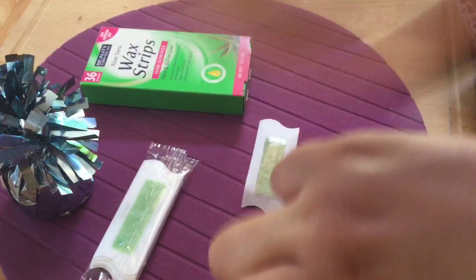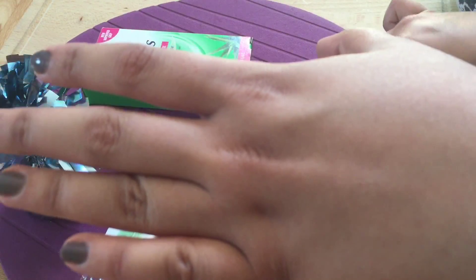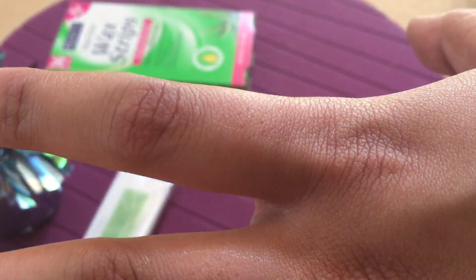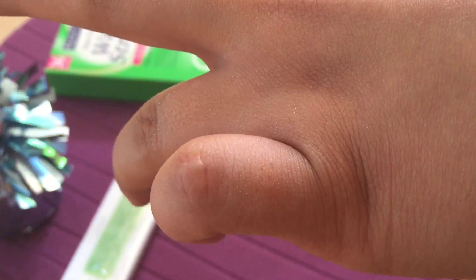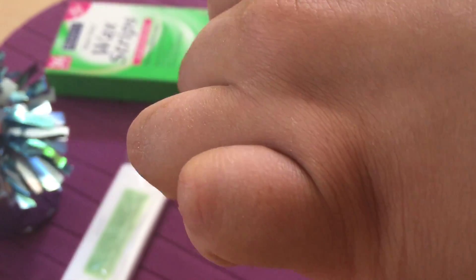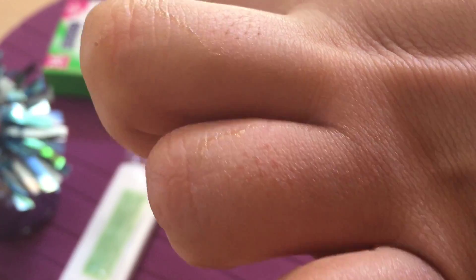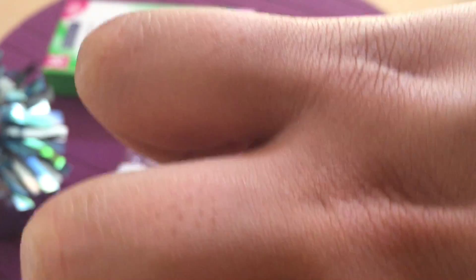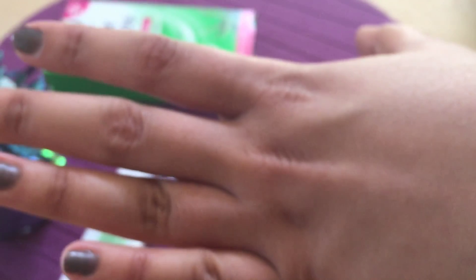I'm really very much impressed by the performance of this. I've also used wax before but not got such good results. As you can see, I've just used it once and this is the result — my hair have been removed in one trip. No hair left, there are only the pores. I've just loved the performance of these Beauty Formulas wax strips.